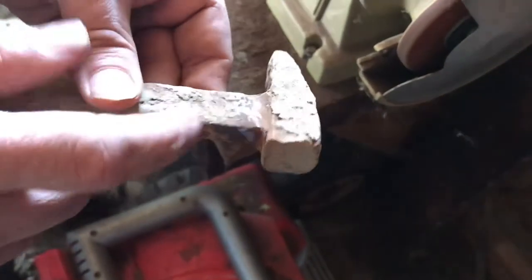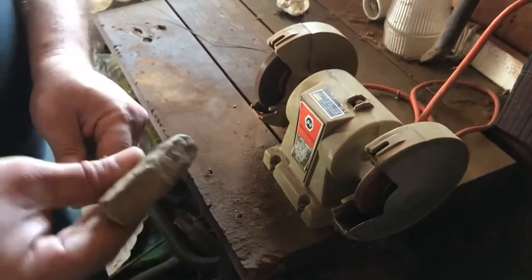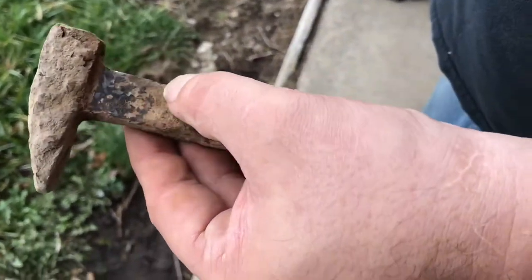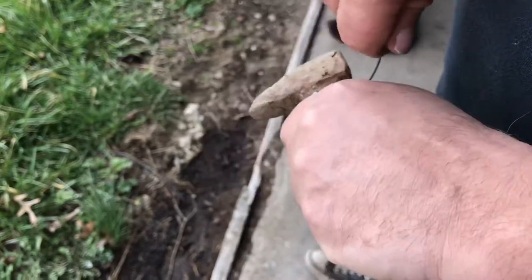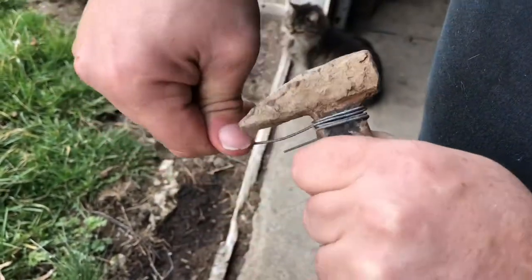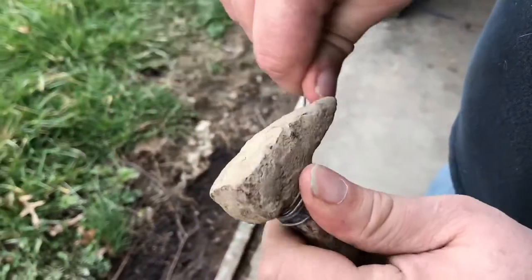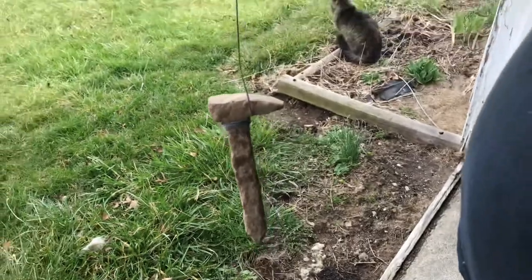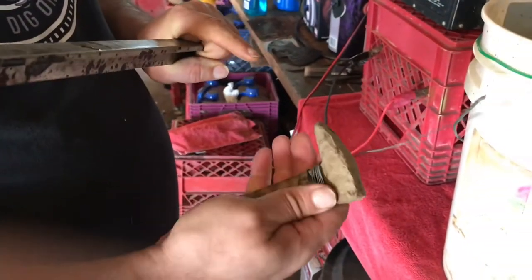We took this through our bench grinder, got some bare metal showing so we can get a decent ground in here, which is really, really important. What I'll do is wrap this wire really tight around here and leave enough lead where I can hang it. I put some baling wire around the top to ground it. Hopefully it's grounded good enough — we're going to find out shortly.